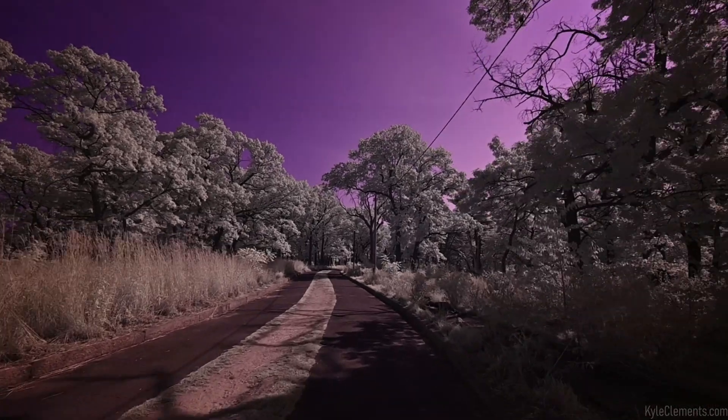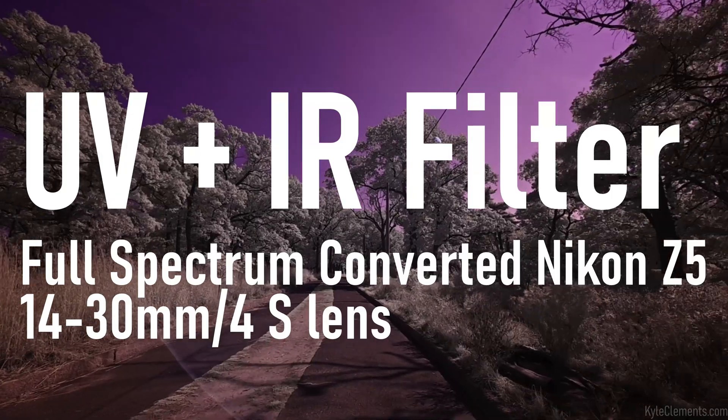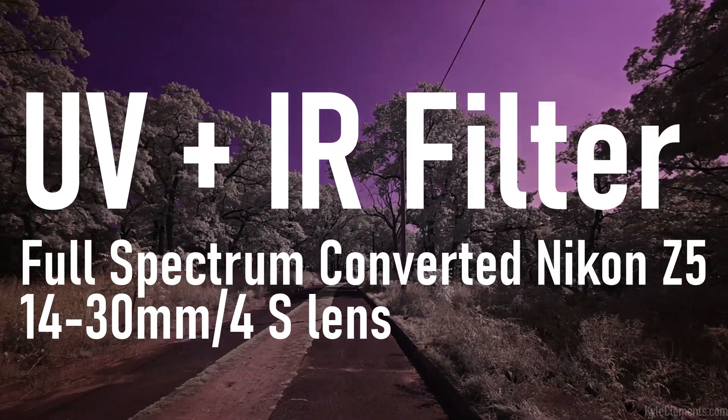Today's silly new toy to try out is a filter that blocks all visible light but passes infrared and ultraviolet, so you get the blues in the sky.